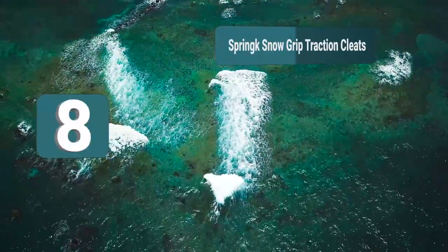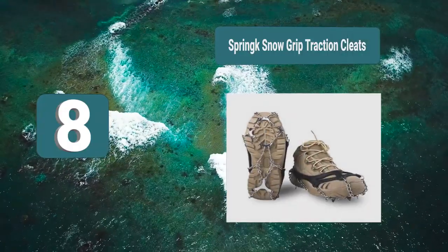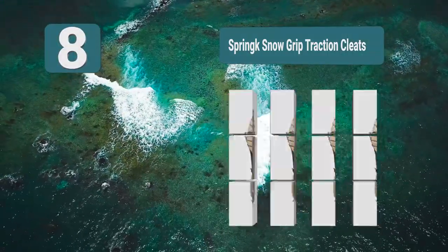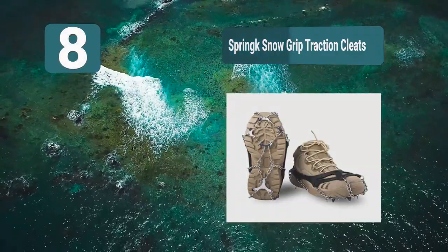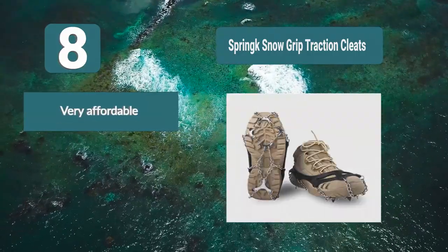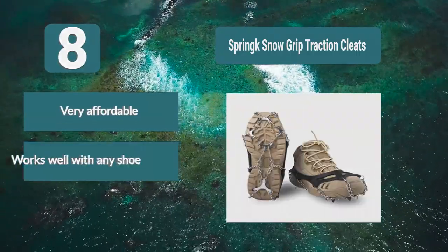Number 8: Spring Snow Grip Traction Cleats. An excellent choice for many different activities — hiking, jogging, or just walking around. They give you a good grip whether you're walking on ice, pavement covered with snow, or gravel. You can choose between two sizes, and it's elastic so you can fit it nicely on your shoe.